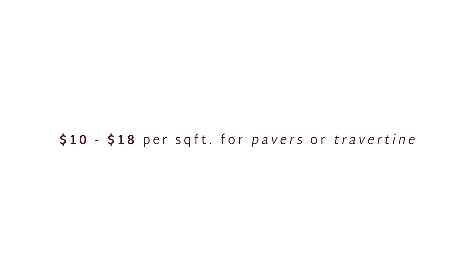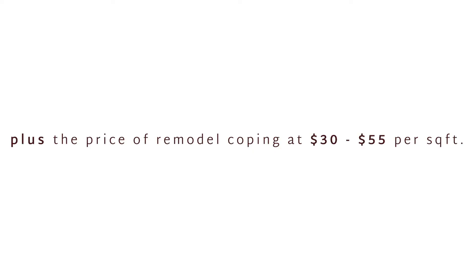The price to overlay a pool deck depends heavily on the material that you choose, but you would be looking at a range between $10 to $18 a square foot for pavers or travertine. The price for remodel coping is typically between $30 and $55 per square foot, once again depending on the material you choose.